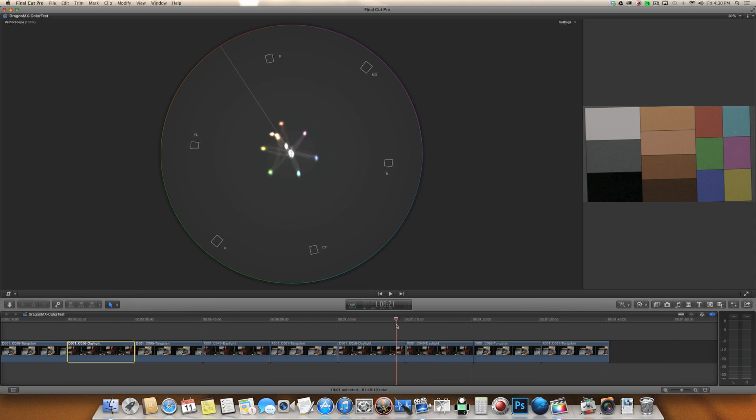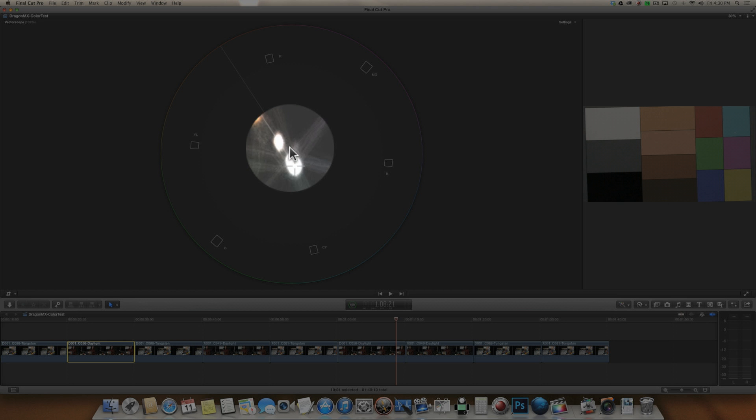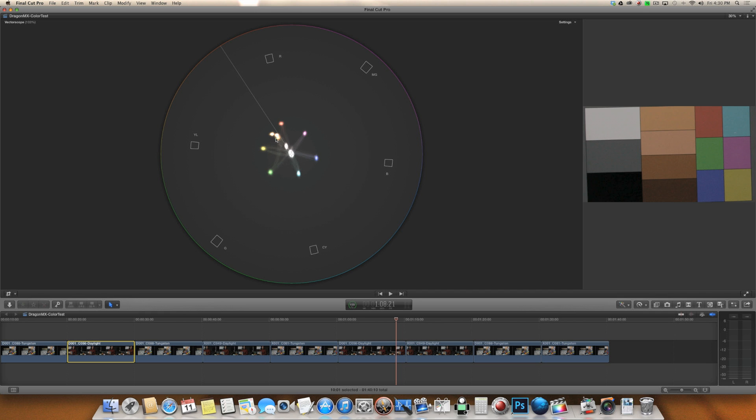The other thing that stands out are all of these skin tone lines. Dragon versus MX — all of the skin tone patches are closer to this vector on the Dragon. It means the skin tones are more accurate in the Dragon than they are in the MX. That's a huge win, at least in my book, because I want people to look their best and want skin tones to look accurate.